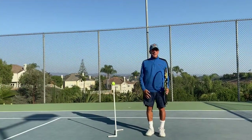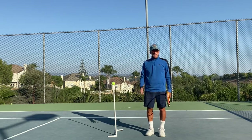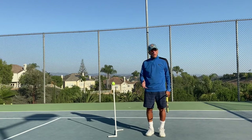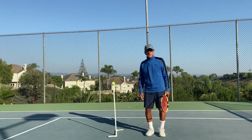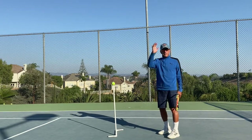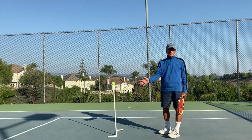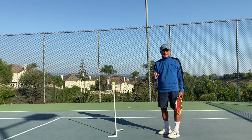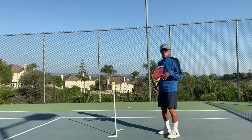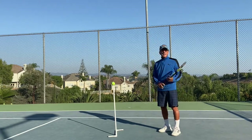Thomas here again. In this video I want to discuss how to set up the golden mean — how do you actually do it? I hope you've seen my other videos where I described that you should swing into the ball and up; in other words, change direction at ball contact. That's basically what the golden mean is. I don't want to get into mechanics because if I told somebody to go out and hit the ball and change direction, they would do a lot of mechanical things.